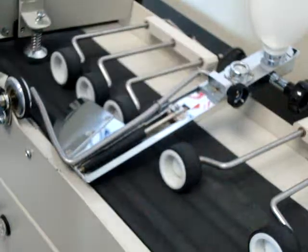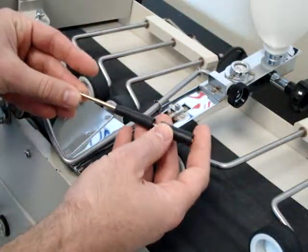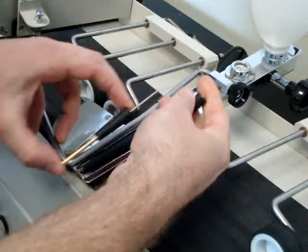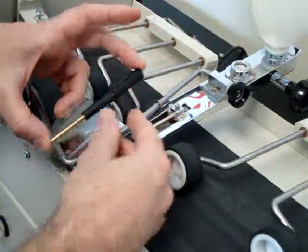So you may want to get part number 250, this moistening roller here, which is cut away on the end. This works great for longer flap envelopes.